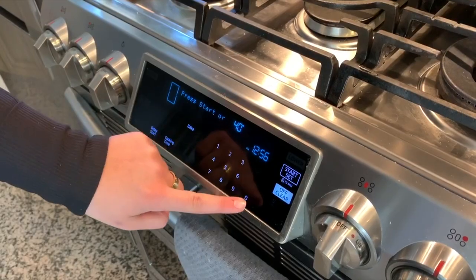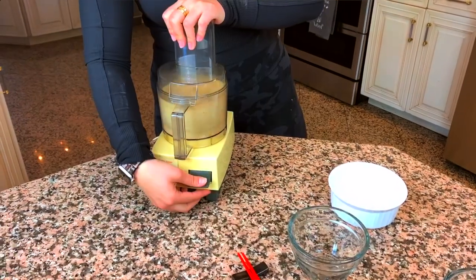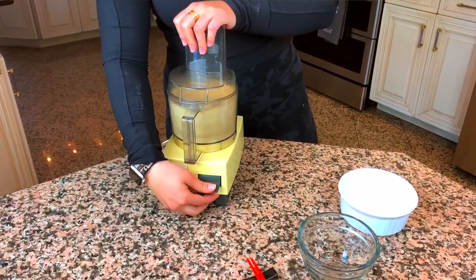Start by preheating the oven to 400 degrees. First thing we're going to get going is the breadcrumbs for the chicken. I'm using one cup of panko breadcrumbs. Now these are known for being a little bit bigger, so I'm going to put them in the food processor to get them to the same consistency of traditional Italian breadcrumbs. This is going to help it stick better to the chicken and thus give a crispier piece of chicken.